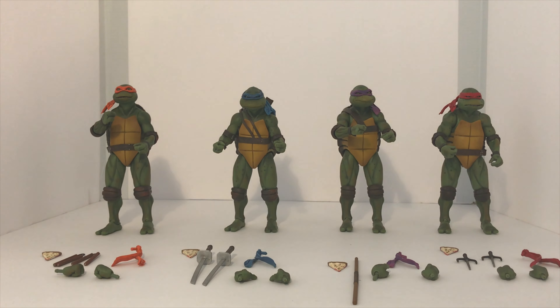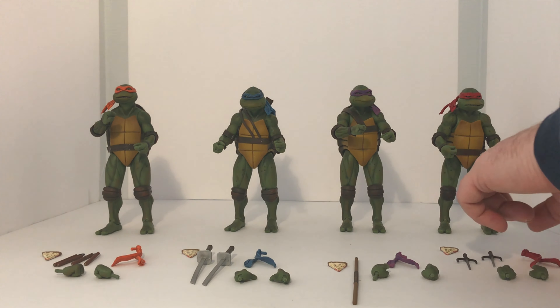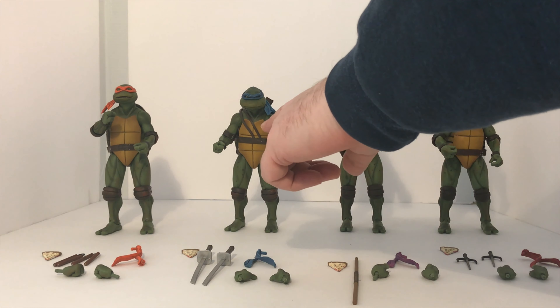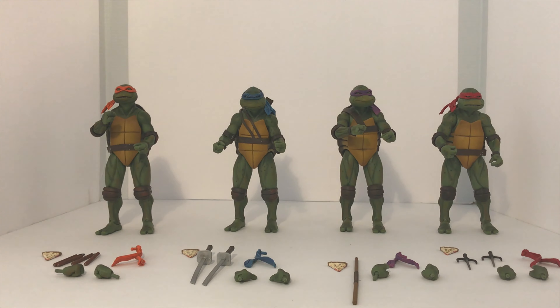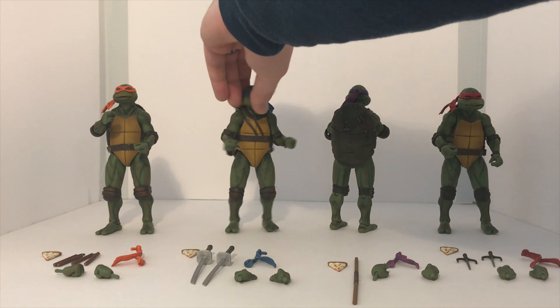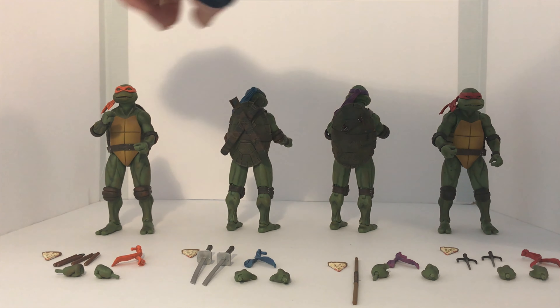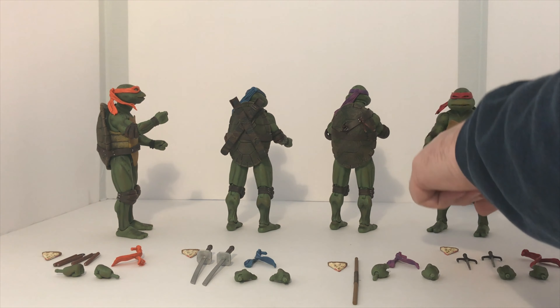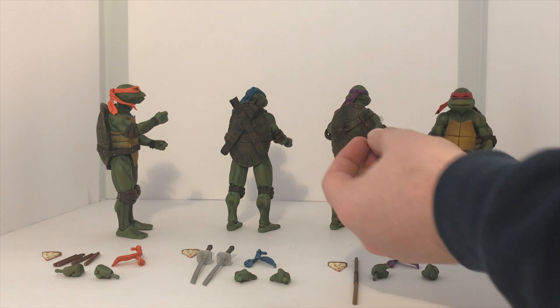The heads are different with their bandanas being a different color. The other big thing that's different is how they carry their weapons. Raph and Mikey have more of the unique belt waist buckle, whereas Leonardo and Donatello have the higher-up ones, which allow them to put their chosen weapons on either the back or on their sides.